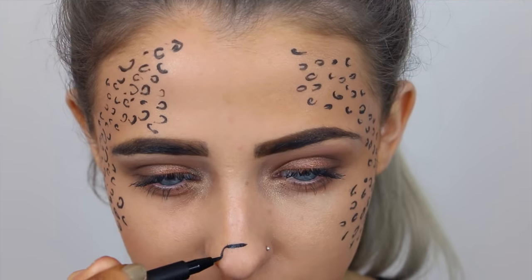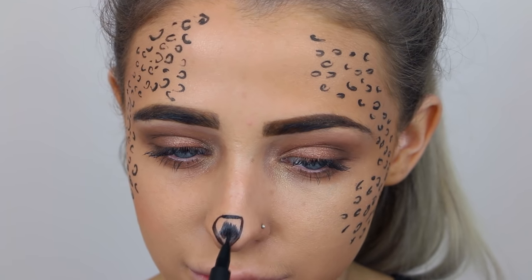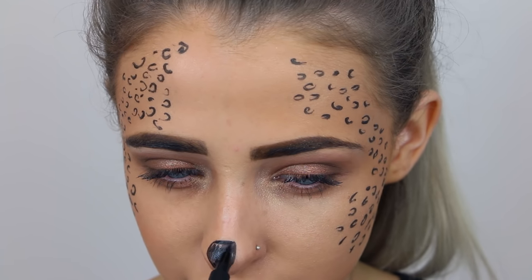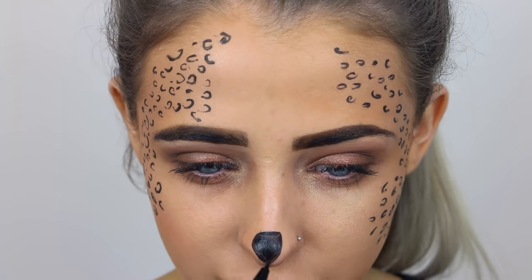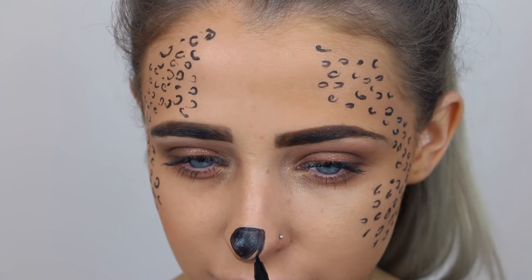Then I'm doing a little nose shape — I felt I made it a little too small so I extended it a bit bigger. Then I did little whiskers, and also little whiskers coming out from my eyes, which is random but I just wanted to add a little bit more detail so it looks like you've actually put in the effort.